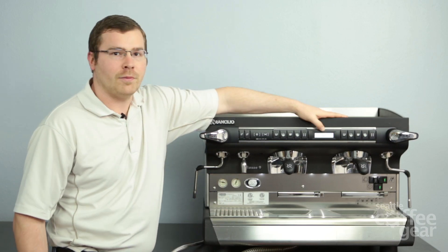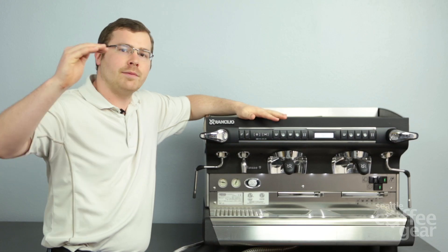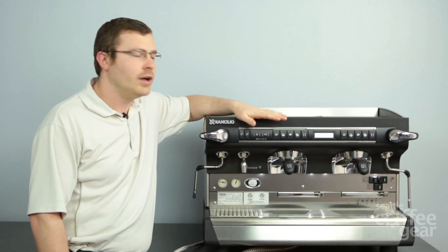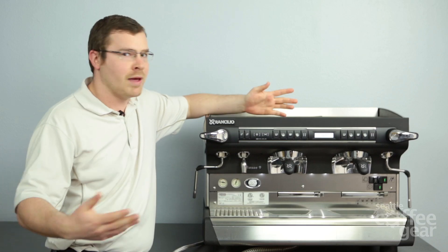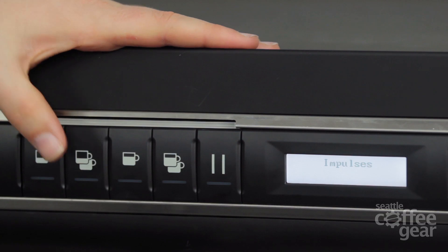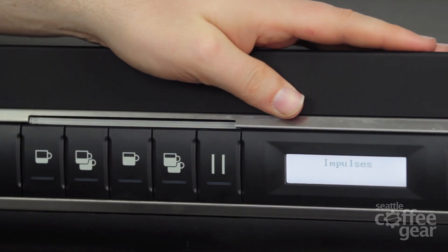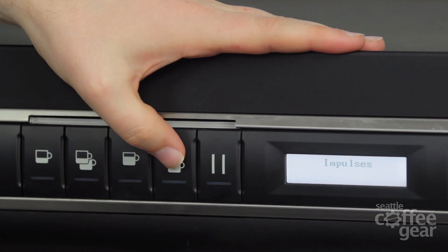What's nice about this though — if you are programming it and you want to run it up to two ounces, everybody has that time where they run it to just a hair over two and just want to back it down a little, as opposed to having to waste more espresso and do the same thing again and maybe miss. You can come into the impulses and just make minor adjustments. So if I want to take it down from 43 to 40, that's going to take it down a fraction and allow me to make that minor change — so I don't have to sit there doing trial and error. It's really nice from that aspect.